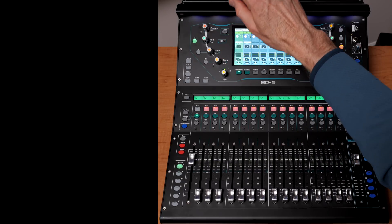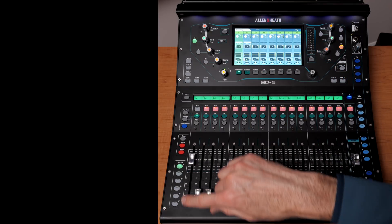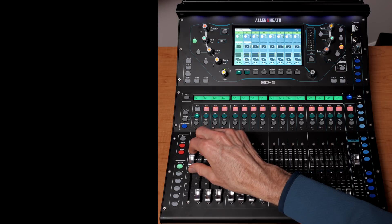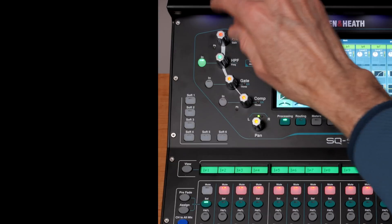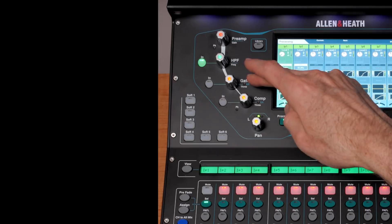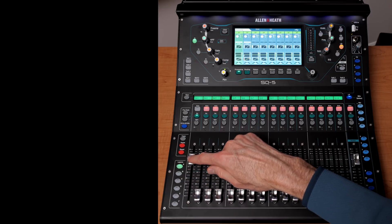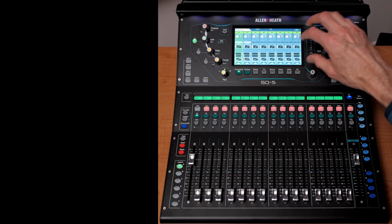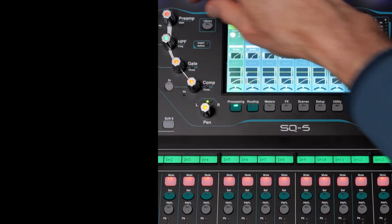The way a mixing board is laid out, the audio signal goes through each item from the top of the mixer to the bottom. The fader is the last thing applied to that input. At the top is the gain trim or preamp — how much amplification we want to bring to that signal. Next is the high pass filter, then a gate, then a compressor, then pan, and then the fader. There's also an EQ, which on this board is off to the side.